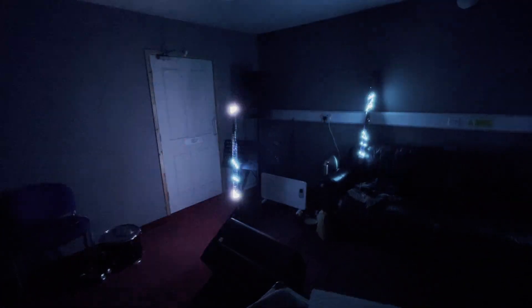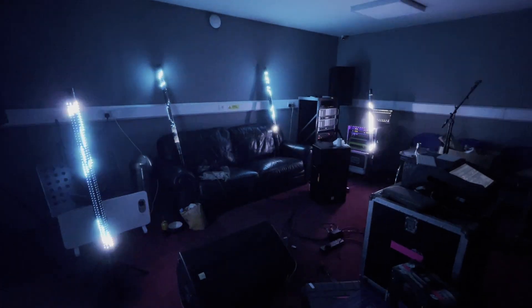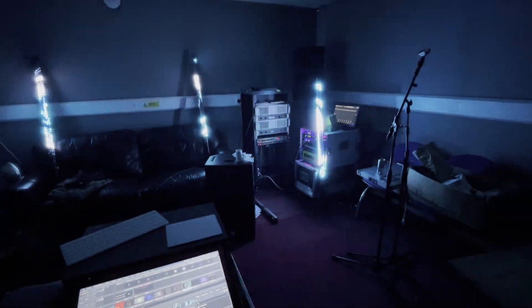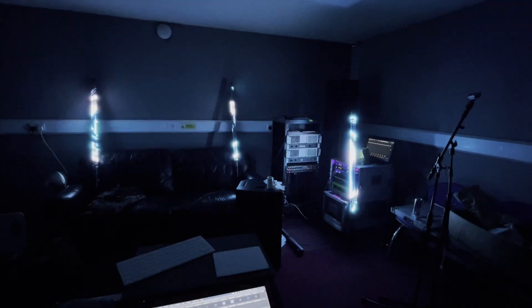These are my simple video bar things - all homemade, pretty much all supplies straight from China, as cheap as you can get them. This is my first proper testing of four of them together. As you might be able to hear, we are using the free version of Resolume at the moment, so it lets you know every minute or so that you're using Resolume.